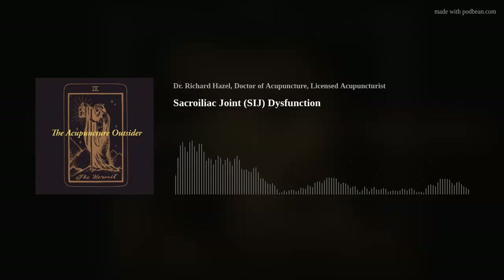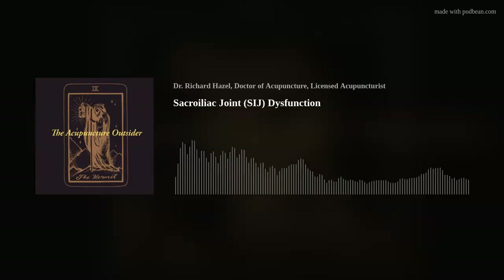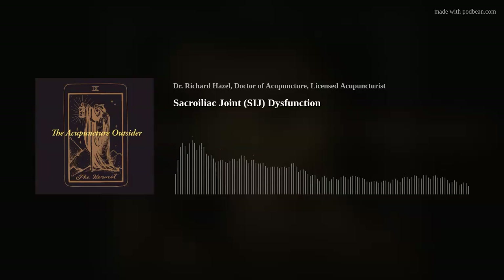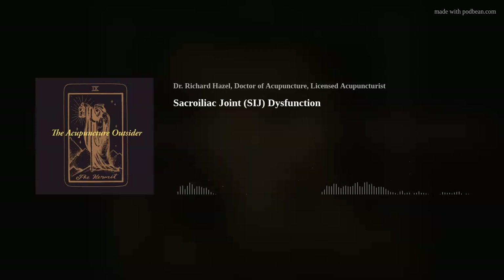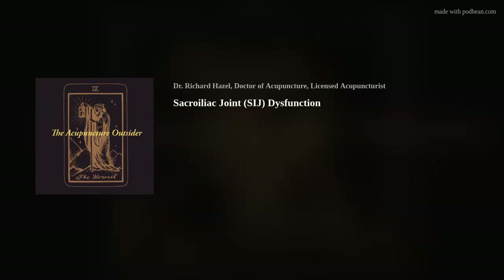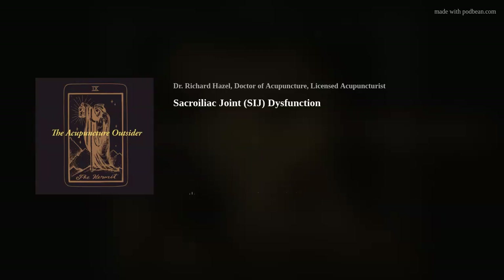Hello and welcome to another episode of the Acupuncture Outsider. This is Richard Hazel, and today's topic is the SI joint. It's a topic I could probably talk about for more than an hour and still not fully explain its complexities, but I'm going to try to highlight the most important aspects in 15 to 20 minutes for someone new to orthopedic acupuncture.